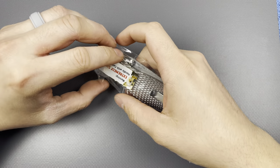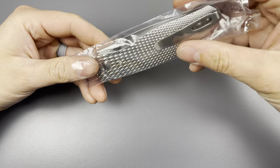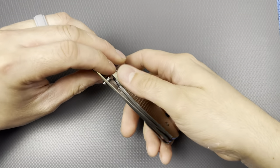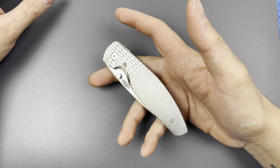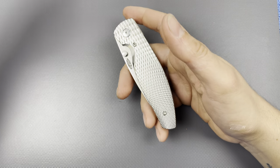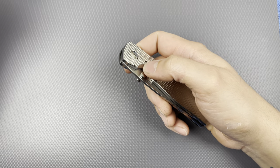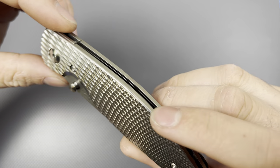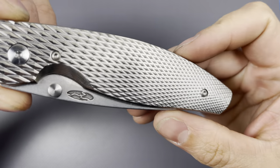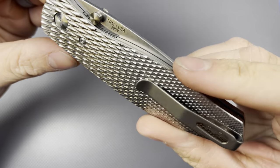I'm sure some of you that know my taste are probably wondering why I didn't go with the smaller one. This is the Atom — the Atom is the larger variant of their flagship flipper. There's also a Neutron 2 that comes in this as well. Oh my god, that is just freaking beautiful. That's great.